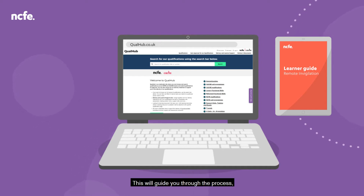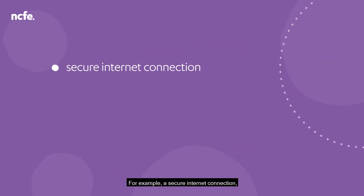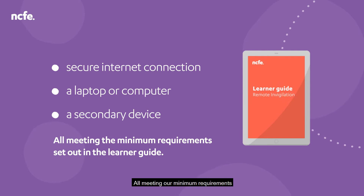The learner guide will guide you through the process, and more importantly, it will tell you what you need to have in your home to allow you to sit the assessment. For example, a secure internet connection, a laptop or computer and a secondary device, all meeting our minimum requirements as detailed in the learner guide.